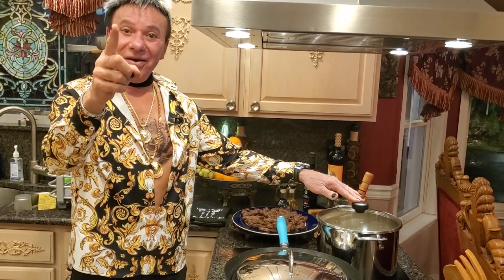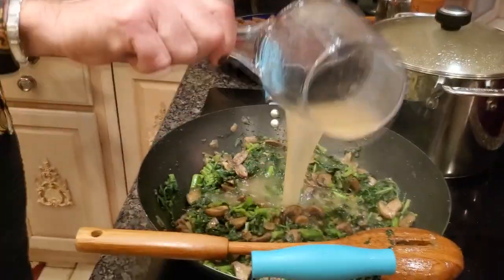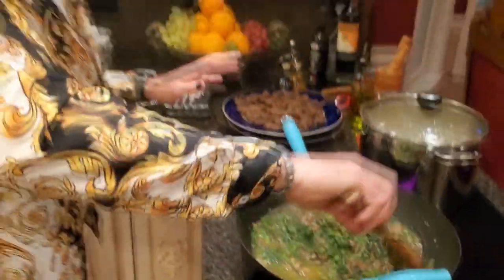Welcome back! My mushrooms and broccoli rabe are nice and dry and cooked already. Now I'm ready for my next step — I have four cups of beef stock. On medium high, stir a little bit and let's cook more. This has to evaporate, but not 100% — I'll let you know.